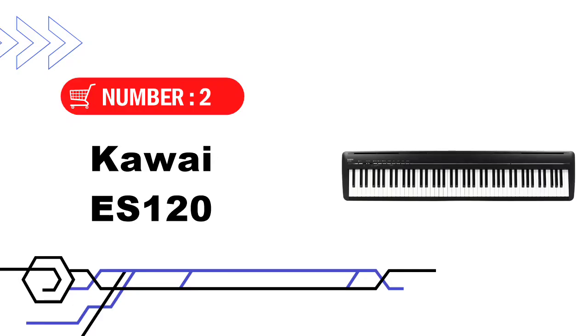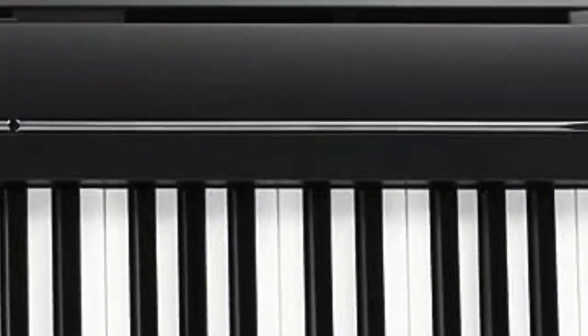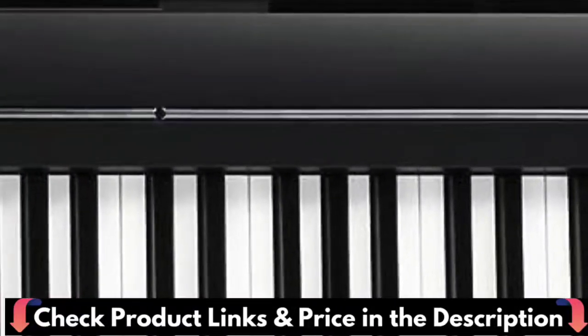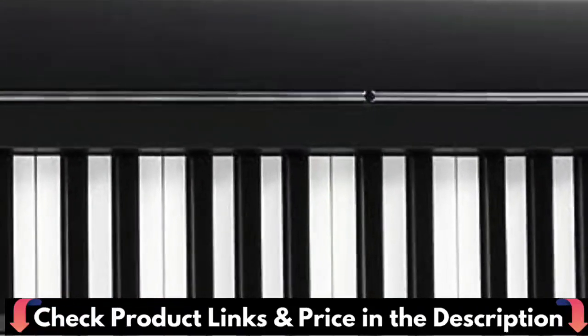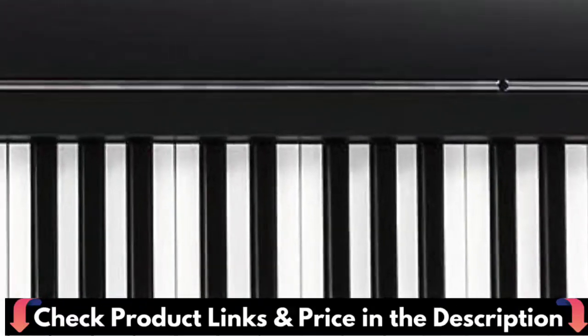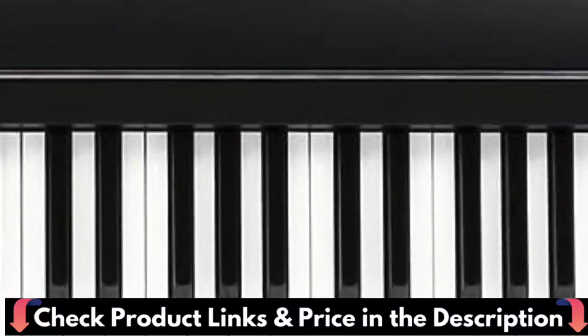Number 2 in this best 88-key keyboard under $1,000 list is the Kawai ES120 88-key Digital Piano. The ES120 is impressive and fresh on the market. This instrument was designed to be portable and serves advanced intermediates and stage performers extremely well. Because the ES120 has such stellar sampling, connectivity, action, and more, it is a full 10 out of 10.